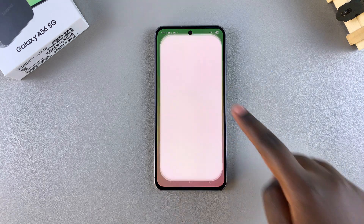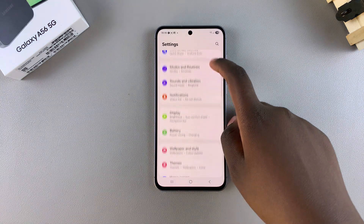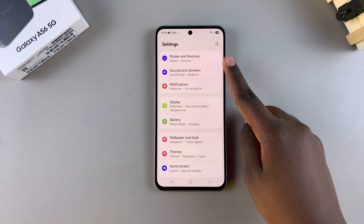Start by opening the Settings app. From here, scroll and select Sounds and Vibration.